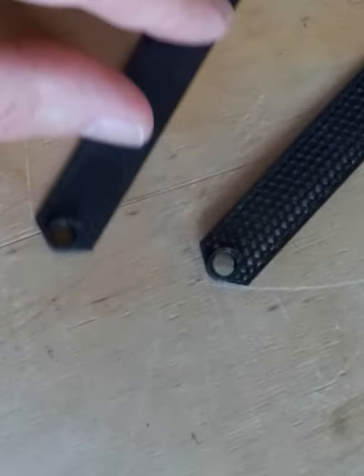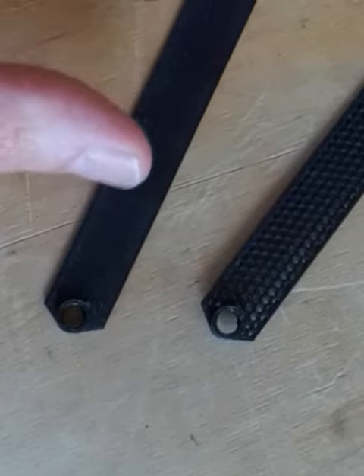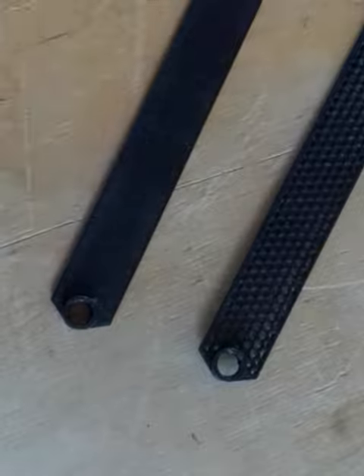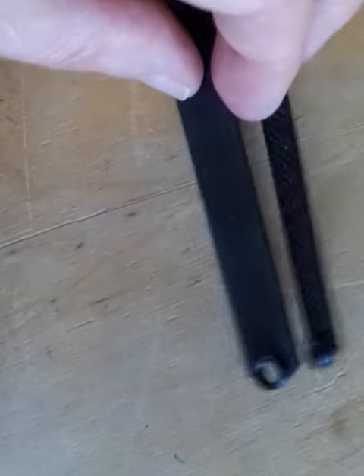All in all, it would make sense to experiment further if this wasn't a single replacement part for a single mixer. If you were making parts for dozens of these mixers, it would make more sense to further investigate.